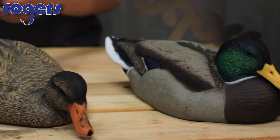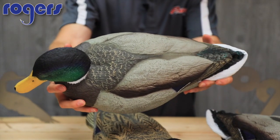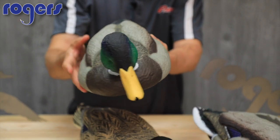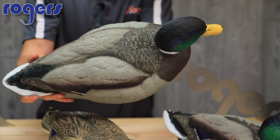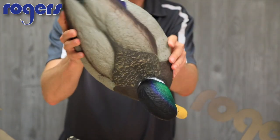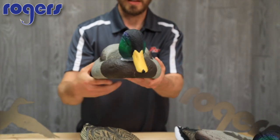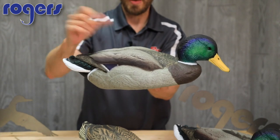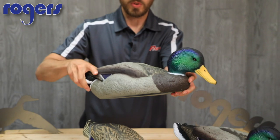Go ahead and turn on your HD and we'll get a good look at these drakes. Dakota has one of the better paint jobs on the market. They hold up well and the definition on them is awesome. I've always liked the Dakota carvings — the nice large oversized head, and a lot of their decoys have a high back as well.